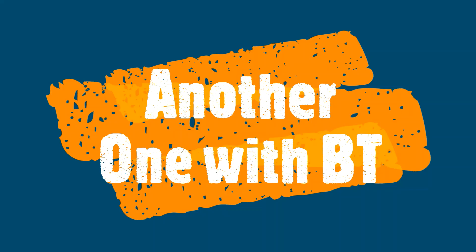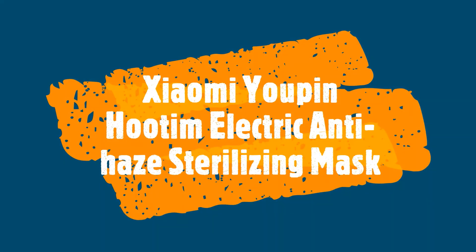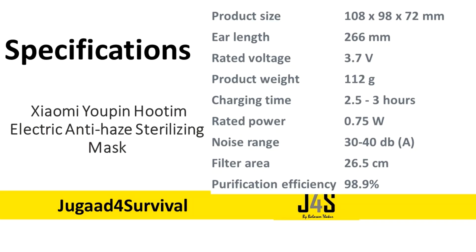Today I'm going to show you a new mask that I recently purchased from AliExpress. It is from Xiaomi U-Pin and the mask name is Hotim. This is the specification — you can pause and look.